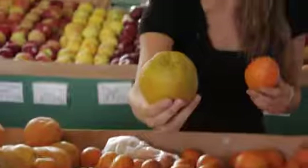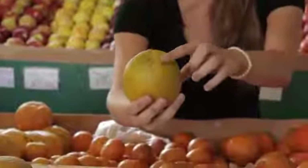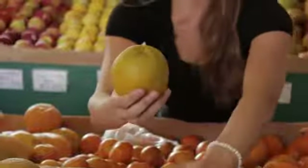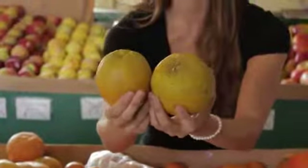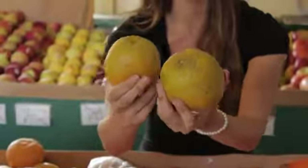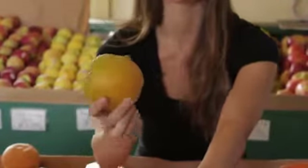For example, if you look at the Valencia oranges, these actually have a bit of green toward the stem, and that's because during warmer weather, the orange's skin reabsorbs the chlorophyll from the leaves of the tree, and it turns it back from orange to green again. So it's not always an indication of color.